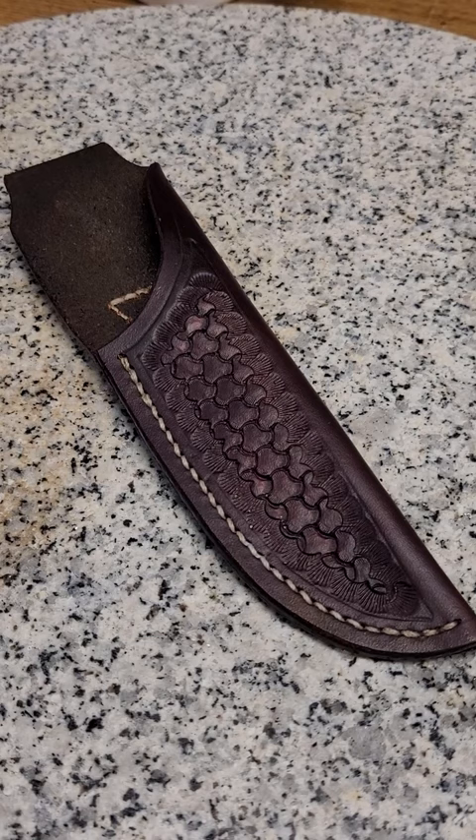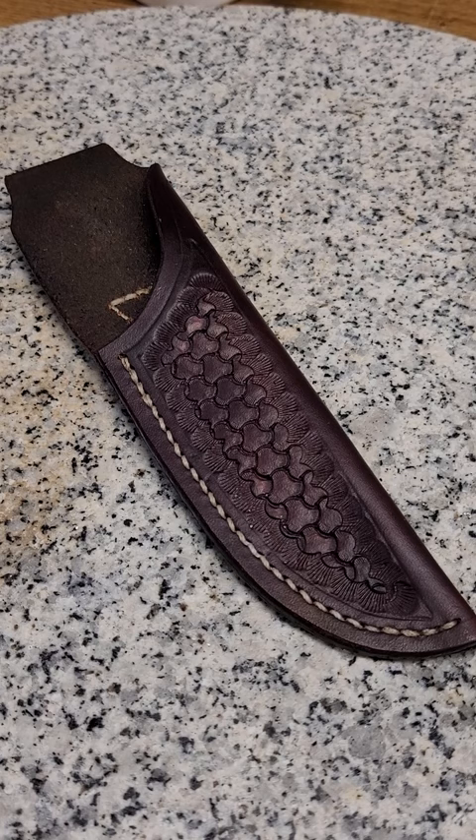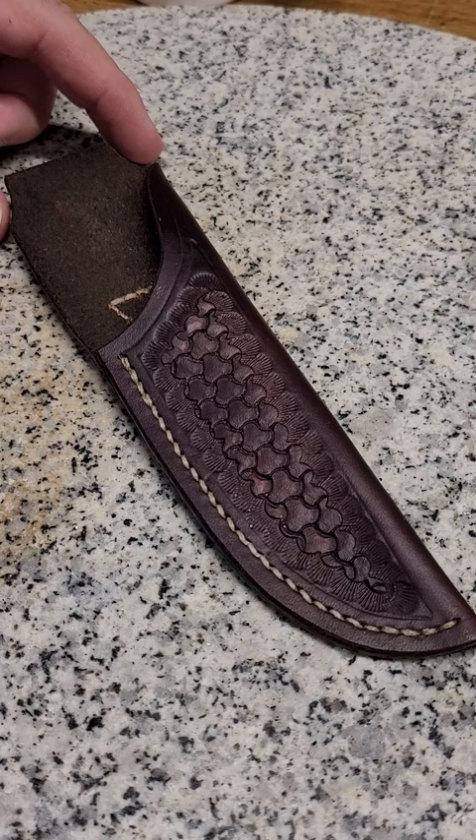Hello all! Just tossing up a quick little short video here. I've been taking sort of a little bit of a break from leather work — I haven't been declining orders but I just didn't have any, and it was kind of nice just taking a little break. I've had a few orders trickling in so I'm getting back into it and I thought I would share this one with you.